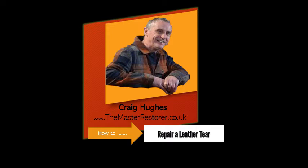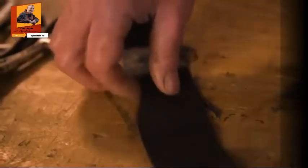A common problem people approach us about is cuts in leather. What I'm going to show you is how to actually repair a split. The first thing you're going to need is a piece of vinyl or leather, a similar colour to what you're working with. I've cut a patch slightly bigger than what the split is.